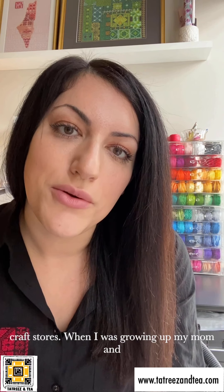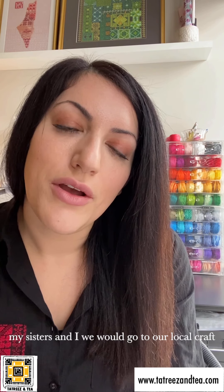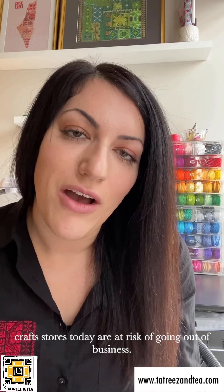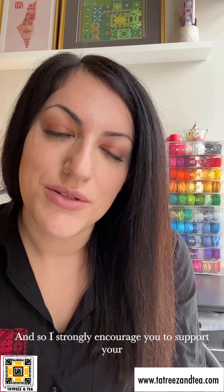When I was growing up, my mom and my sisters and I would go to our local craft store down the street to purchase all of our embroidery supplies. I think these craft stores today are at risk of going out of business, and so I strongly encourage you to support your local craft store.